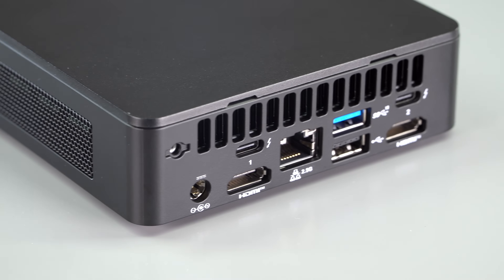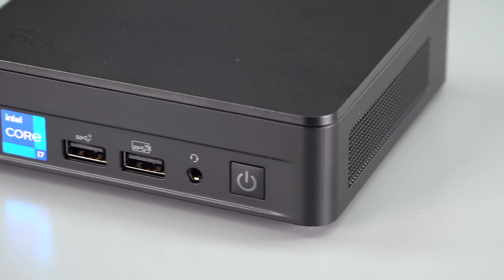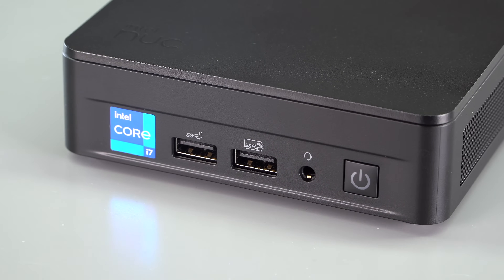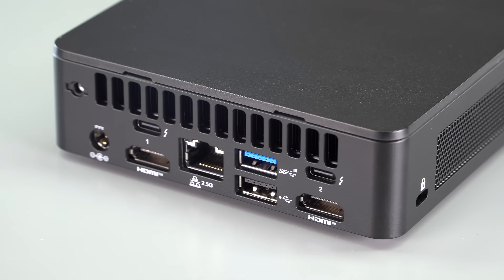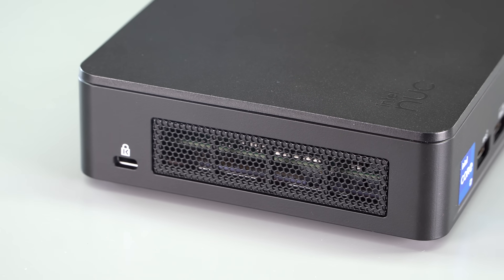With the number of ports on this, you can connect it to just about anything. You've got USB-A front and rear, two Thunderbolt ports on the back, a headphone jack on the front, two HDMI 2.1 ports, and 2.5 gigabit Ethernet on board. There's no mini DisplayPort, but you can handle that via the USB-C port. It's set up to drive multiple monitors with those two HDMI 2.1 ports.